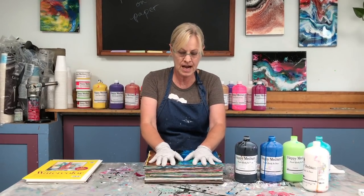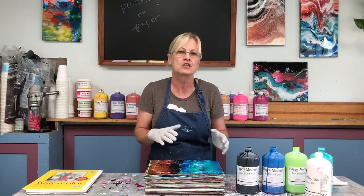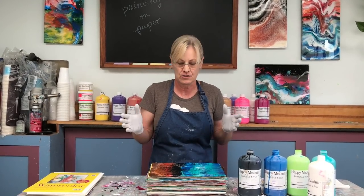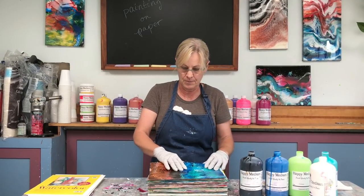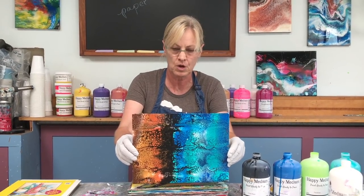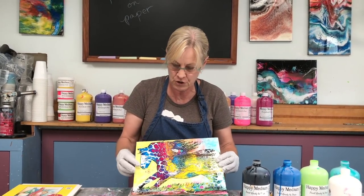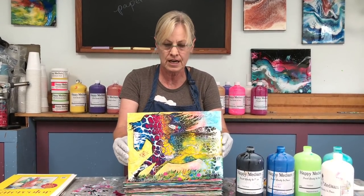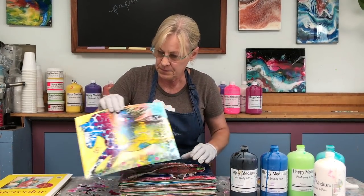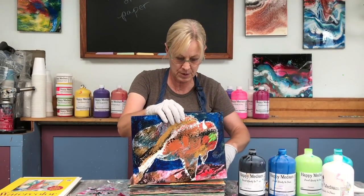This stack represents about 75 paintings. They're not all finished — some are finished, some are partially done and I may go back to them later. They make nice color studies. One of my favorite things to do is a swipe. Here's an example where I was working out some colors. I used negative painting to create this horse — I love negative painting. Here's another swipe that I turned into a buffalo, which is another one of my favorite subjects.